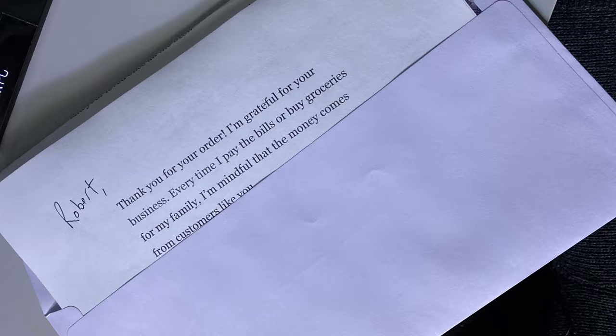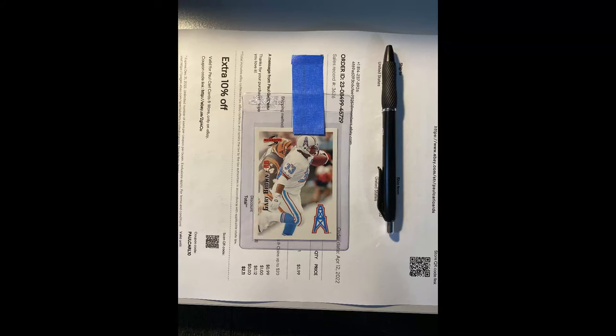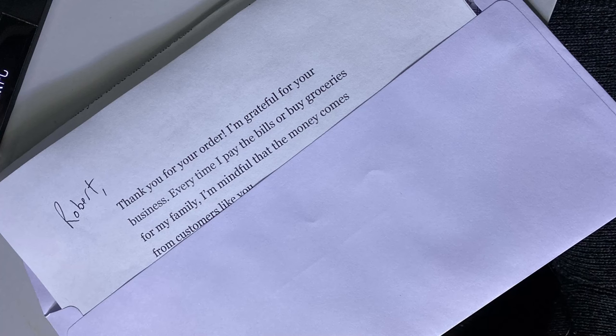Once all the cards are in card savers in the proper order, the top card matches the top invoice which matches the top envelope. Take that card, use painter's tape — I like to fold the edges — and tape the card saver to the invoice. Then tri-fold it so that when it opens up, the buyer's name is the first thing the customer sees. It's basically an assembly line: take the top card, tape it to the invoice, fold it, stick it in the envelope, push it into your bin for the post office.